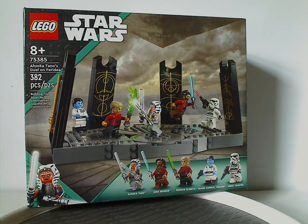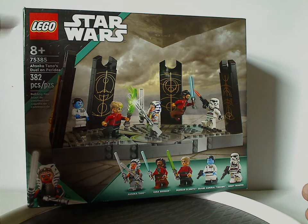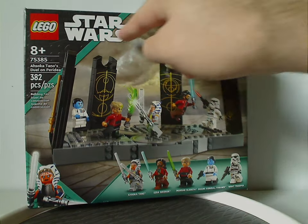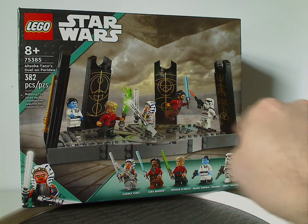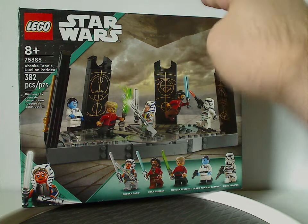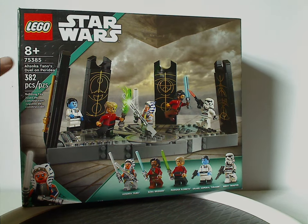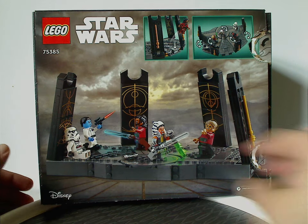Hello everyone, here I am with another LEGO Star Wars summer 2024 review, and this one's on Ahsoka Tano's T-6 Arena. On the front of the box we have the LEGO Star Wars logos and the same teal border coloring as we've seen with all the Ahsoka sets, plus all the mini figures included and a large battle scene with Thrawn's Star Destroyer above it. The recommended age is 8 and up, set number 75385, with 382 pieces.